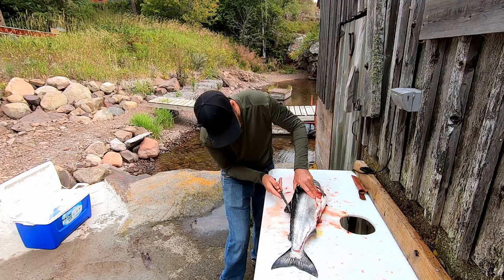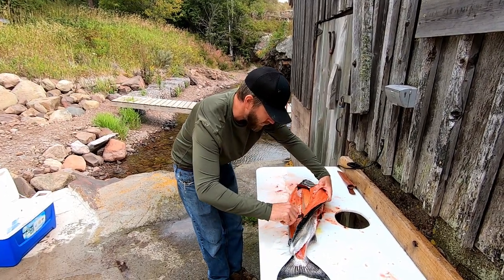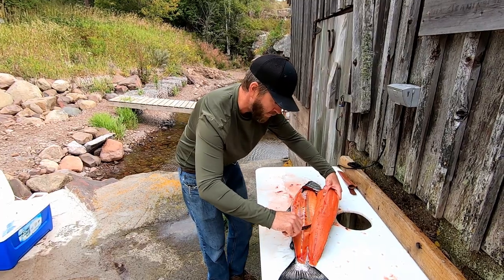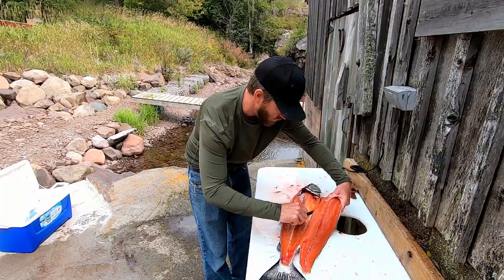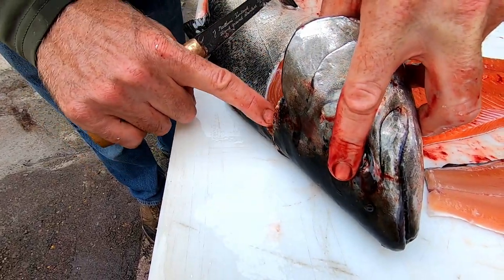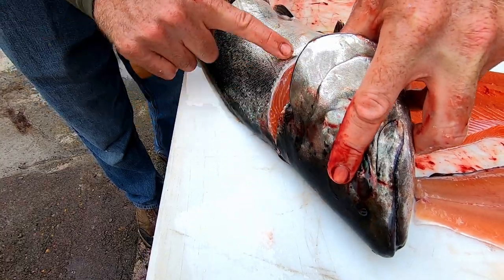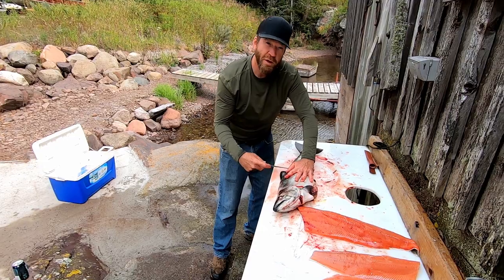If you buy farm-raised salmon you're going to have a lot more fat in it — this is really lean salmon. See the little fat layers in there? That's nice. That's where your omega-3s are.